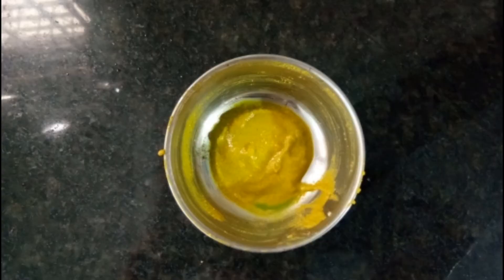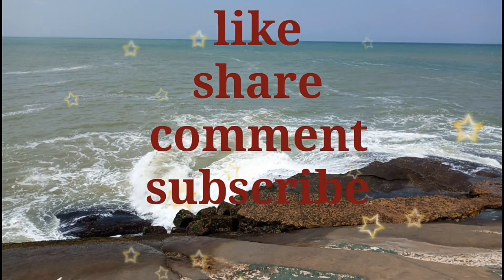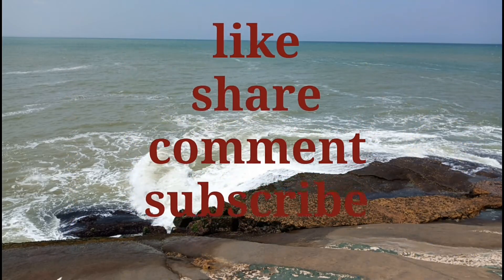So friends, please like, share, comment and subscribe to my channel. Thanks for watching.